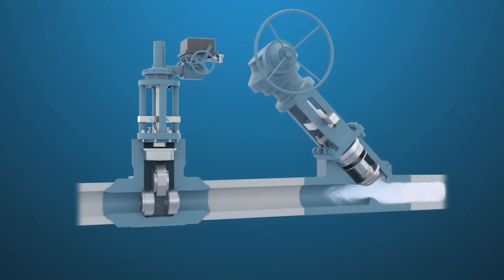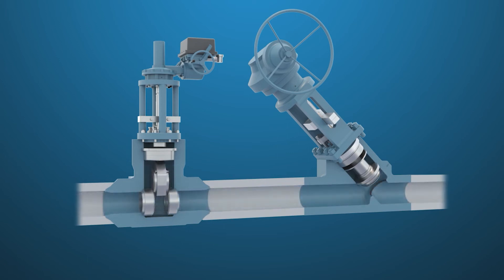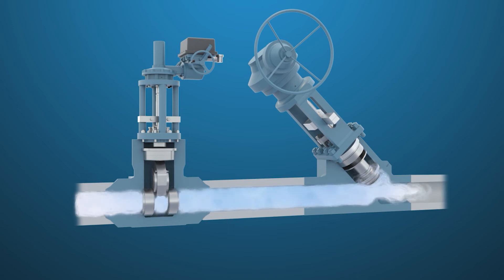The installation shown for the boiler stop and stop check valves in this video is representative only, and can vary significantly depending on plant type, EPC design practices, and end-user preference. But all applications serve the same functions described in this video, and the Emerson Portfolio has designs to fill customer-specific needs.